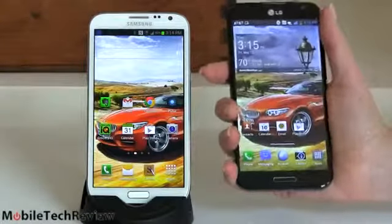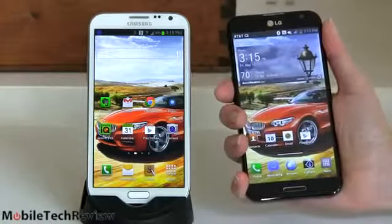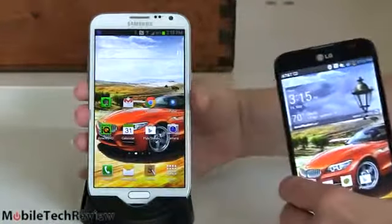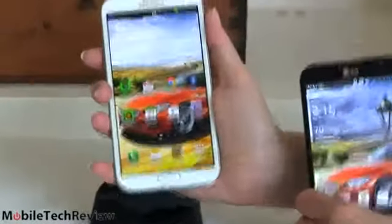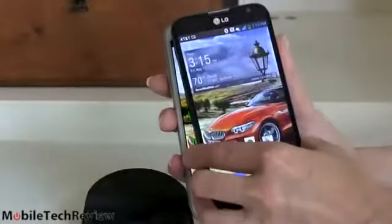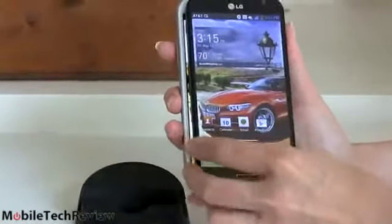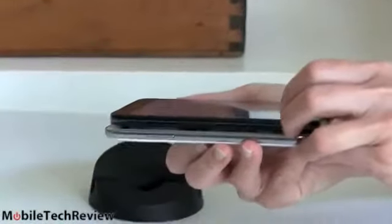For somebody who has a fairly large hand like I do — tall woman, large hands — the LG feels comfortable. When I use my Galaxy Note 2, which is my personal phone that I know and love, it's kind of like I'm running out of room to wrap around it; it's a little bit harder to hold. Putting them on top of each other, you can see it's just a little bit of difference. In terms of thickness, they're about the same.